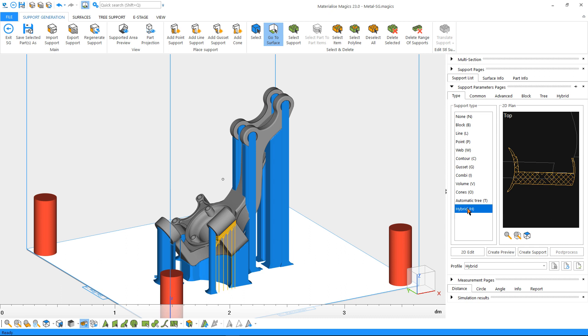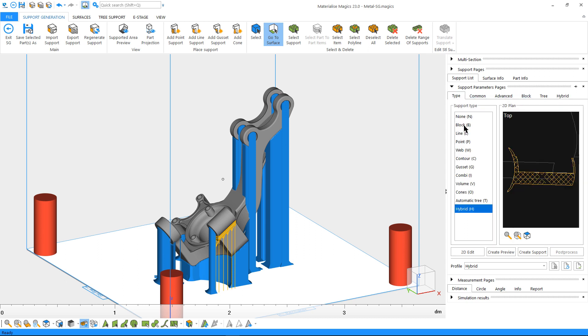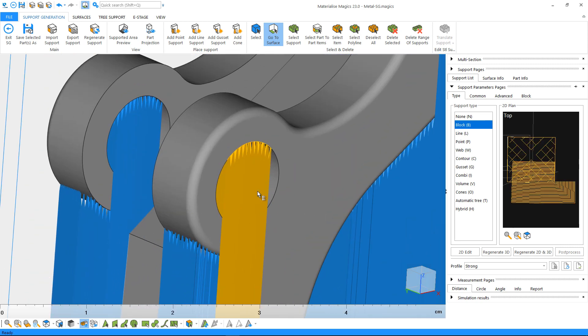For each support type, there will be tabs with common and advanced settings, as well as settings specific to that support type. Let's stick with block supports and optimize it a little. We can start by the support piece which is touching another surface of the part — this will lead to more post-processing, so we would like to avoid this.